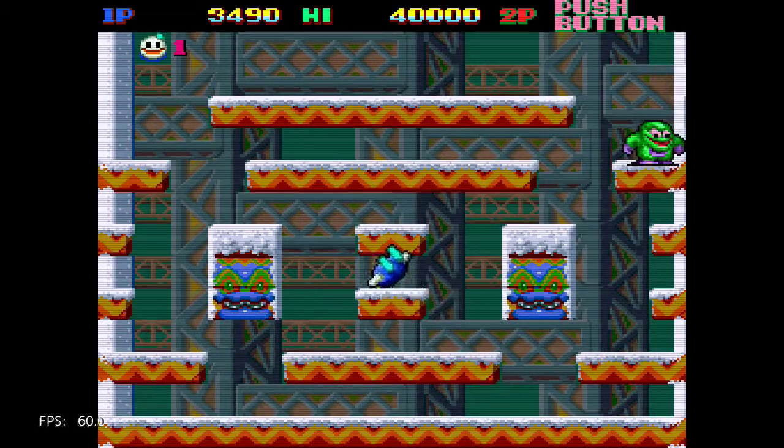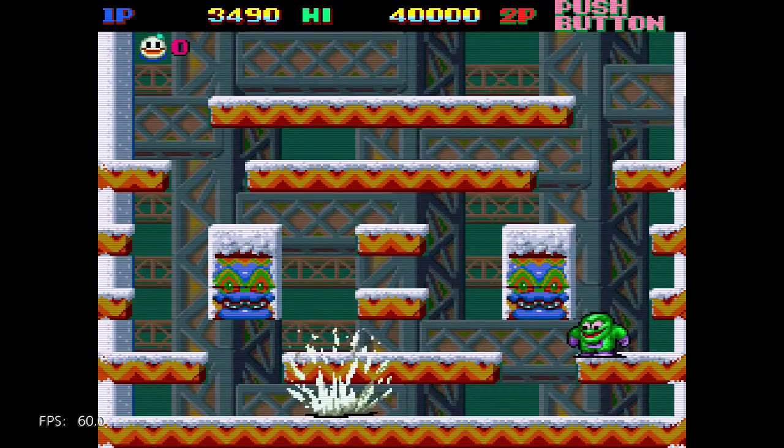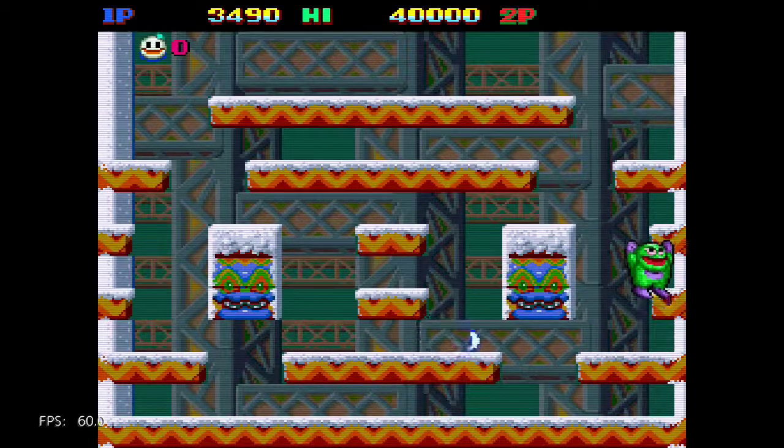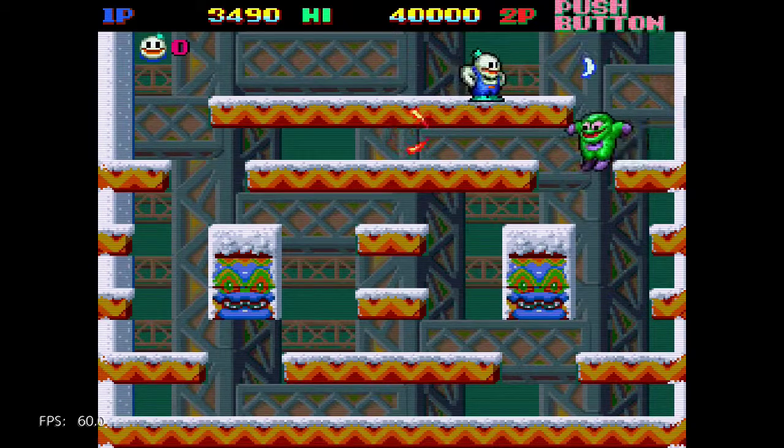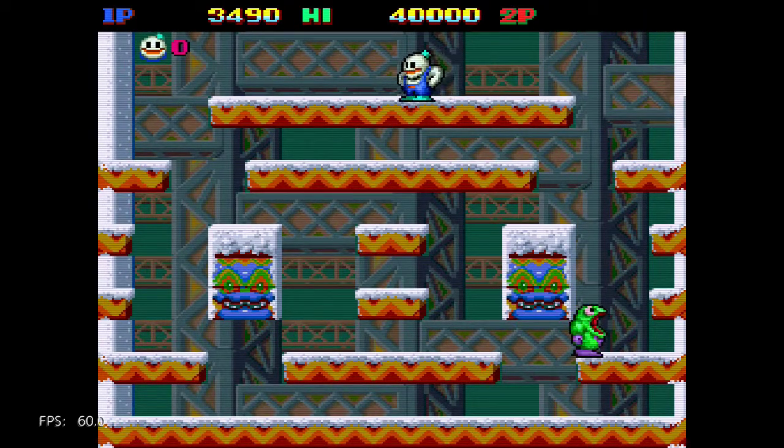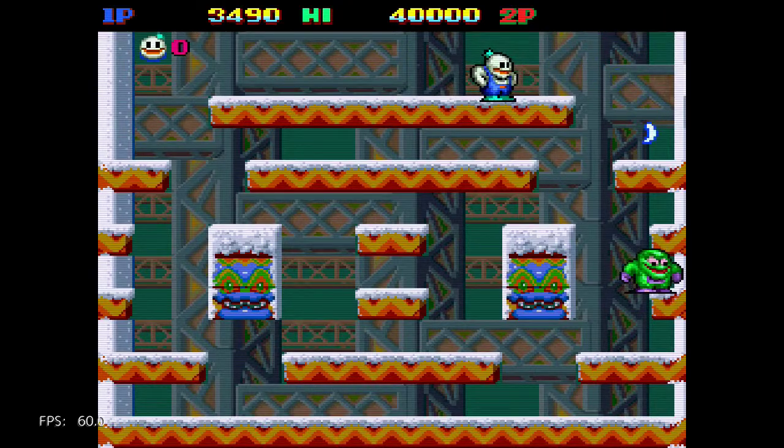As usual, I recommend the arcade version over most ports. There are very few games where I prefer the home console port over the arcade original.